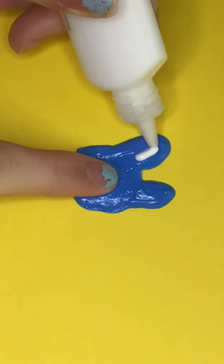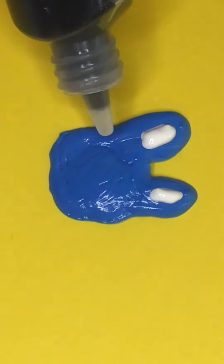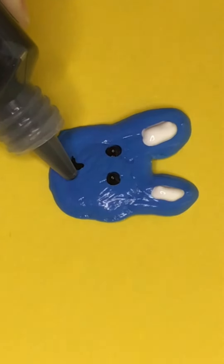And now onto the blue bunny. What I'm doing here is I add little ear details — I don't know what they're called — to the bunny. Give it a little nose, some eyes, and a mouth. I think it turned out pretty cute.